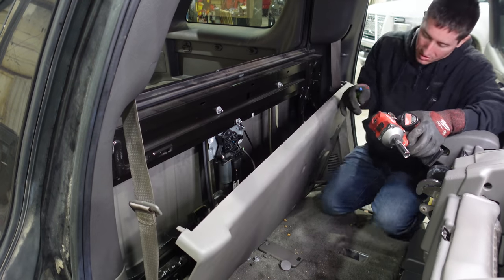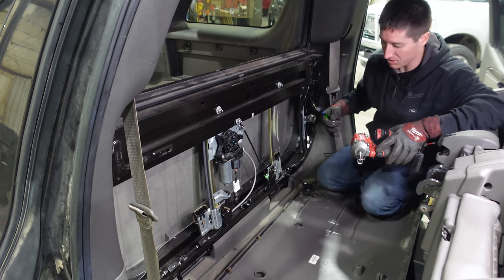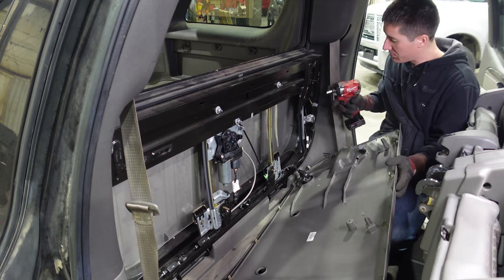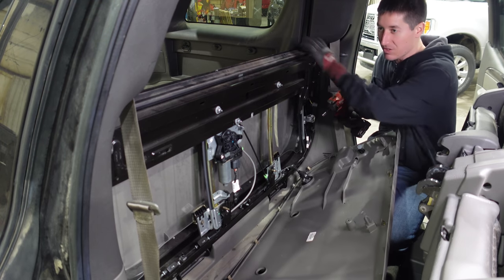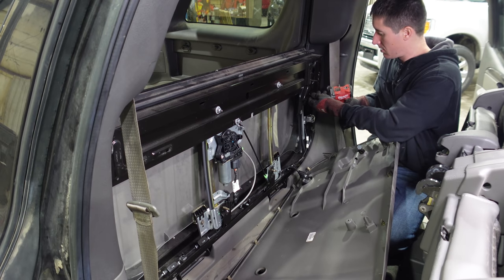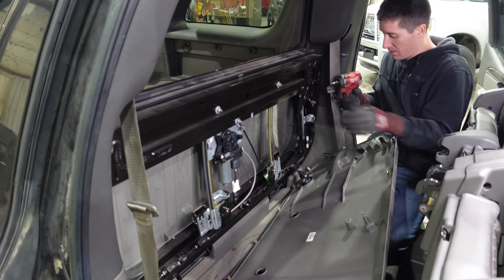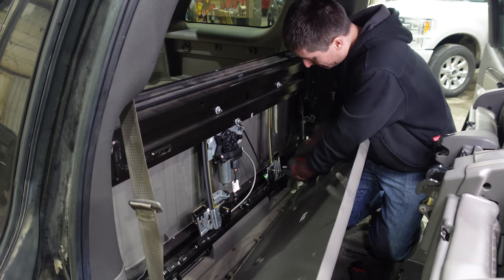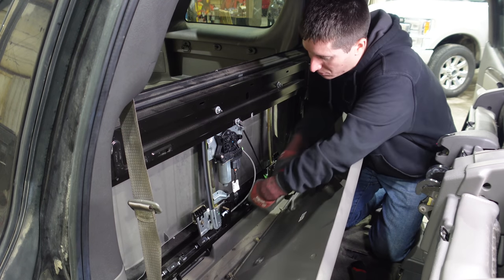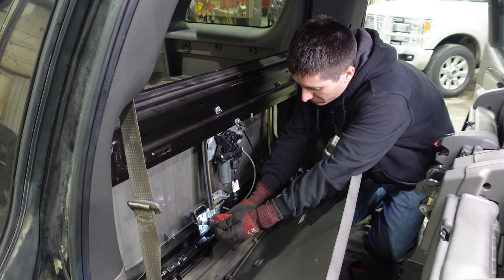You might want to hook this switch up one more time because you do need to release the midgate. You can just use a paper clip because it's a contact closure and trip it — or even just a socket, which would be funny. That didn't work. So we're going to pull these two tins right here — these two tins are what's holding on the glass — but it also has a little retainer that's going to keep it on to the regulator.